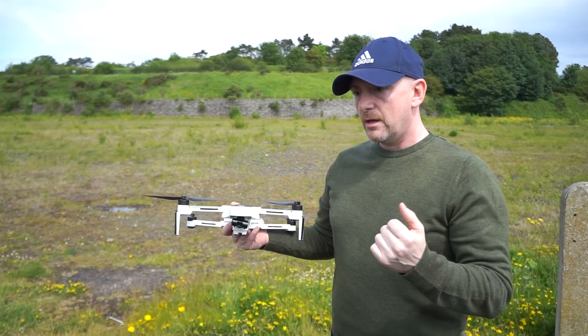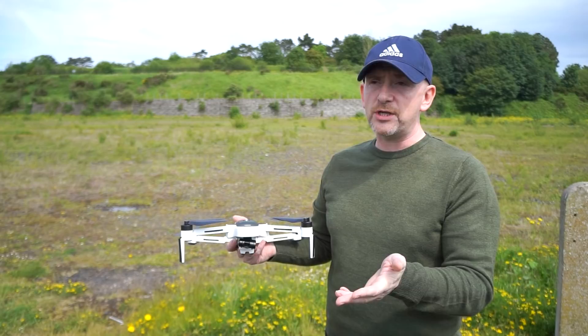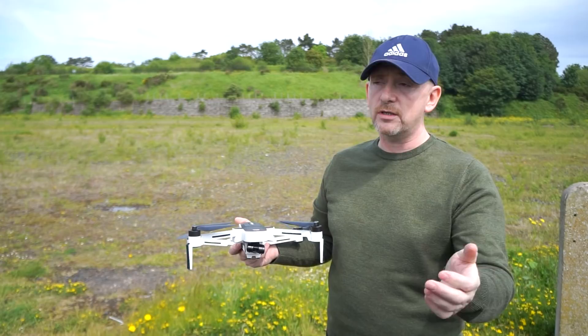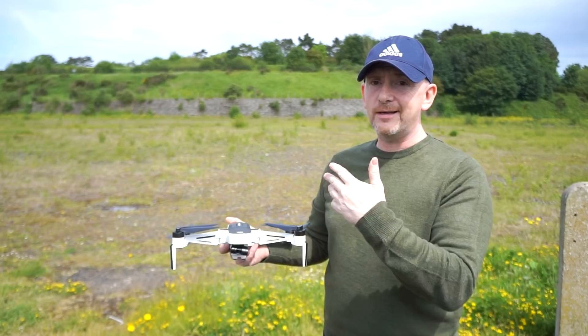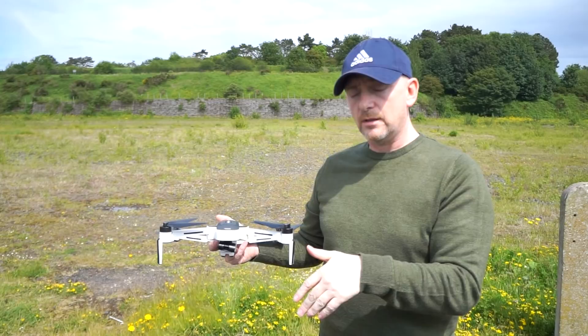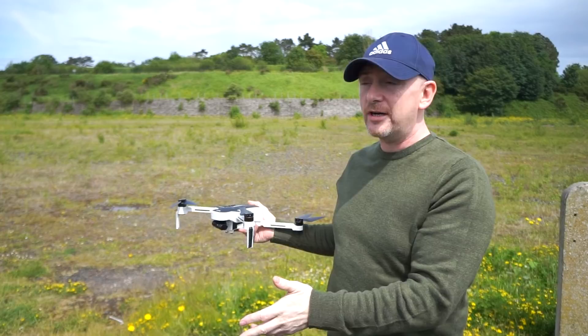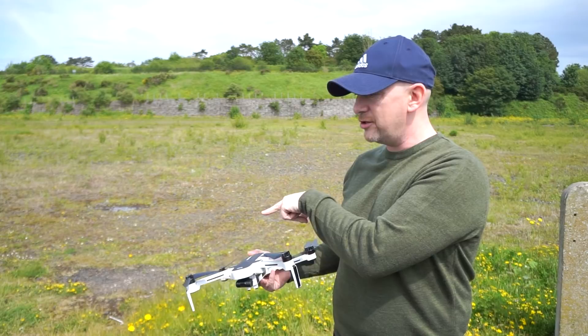When you're doing the precision landing, you need to have more than 20% battery by the looks of it. You can't have it recording to the SD card. Before you hit return to home, stop recording, hit return to home, let it come back. When it gets right overhead, the camera drops, looks at the ground and searches for that H marker. Mine didn't see the bright orange target — the colour wasn't great and it was hard to distinguish between the ground and the orange target. We can get it charged up and try it again.